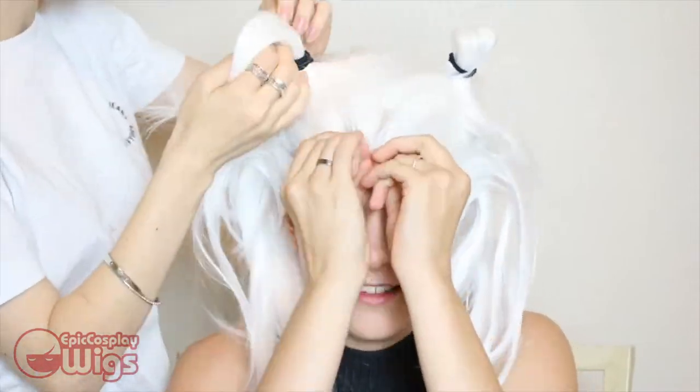The wig is back on Rachel for another fitting. Here we are making sure she likes the hairline and that it completely covers her hair. We're also figuring out where to pin the slicked back portion of the hairstyle with this new hairline worked in.